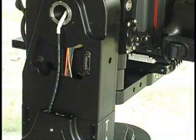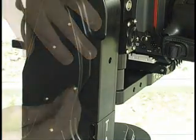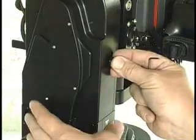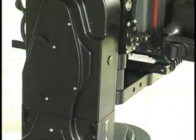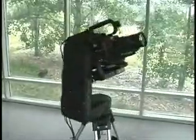When you are satisfied with the adjustment, replace the routing plate. This completes the Talon backlash adjustment procedure. Thank you.